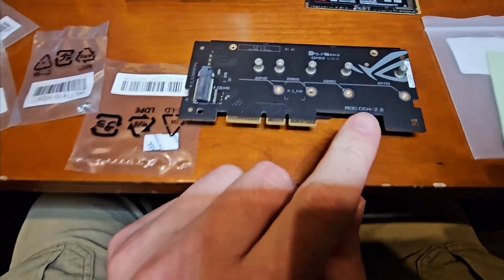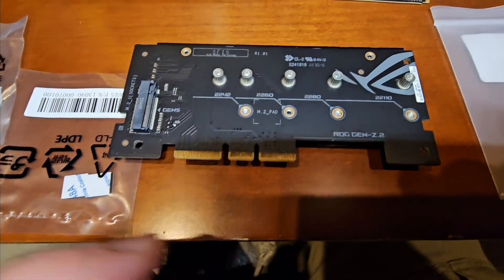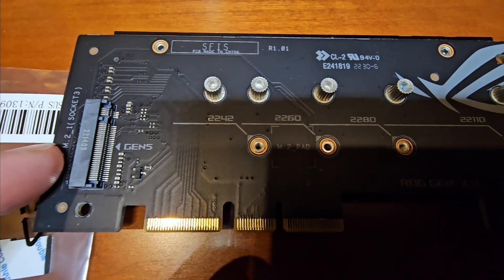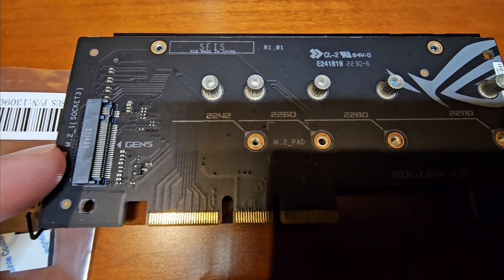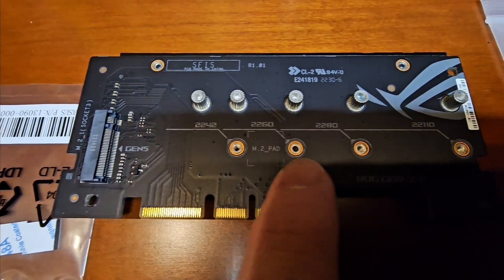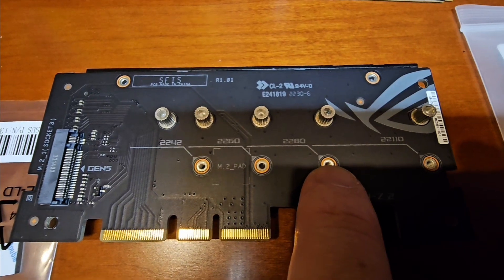The Gen Z.2 card is double-sided. This particular side is for the Gen 5 PCI Express 5.0 M.2, and this side of the card is referred to as M.2_1 or M.2 1. Here we have our 9100 Pro, which we're going to mount. We need a mounting screw here — that's form factor 2280.